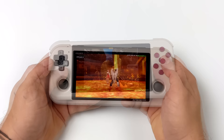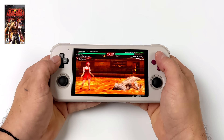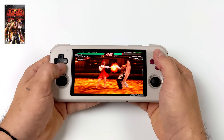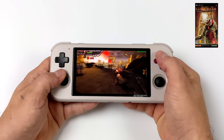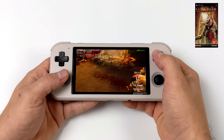For PSP emulation, this was the first system where I started noticing issues with higher-end games. Using standalone PPSSPP with Vulkan backend at 1x resolution, Tekken 6 runs really well — it's a mid-range game to emulate. But for harder-to-emulate games like the God of War series, Killzone, and Midnight Club, I had to turn frame skip on. We've got a lower-end CPU — only one core at 2GHz — so it's great for most PSP games at 1x, but harder titles need frame skip.